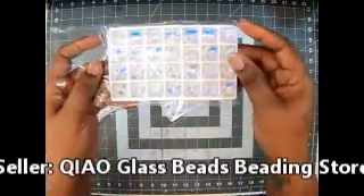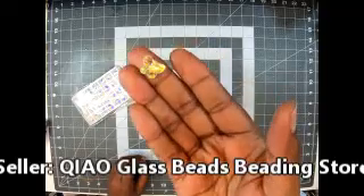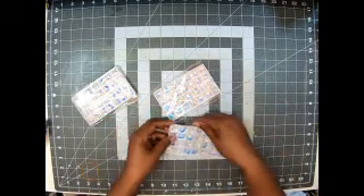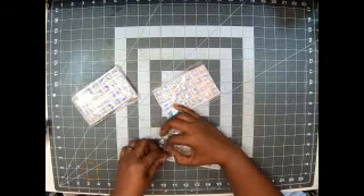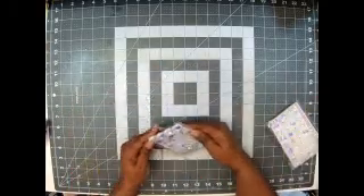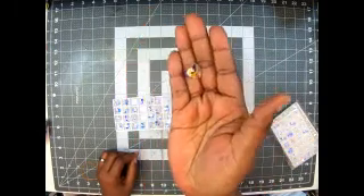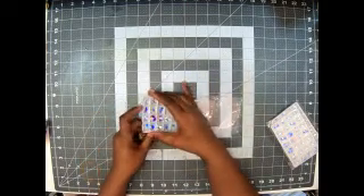Look at that shine, that AB finish, guys! It comes in this cute little tray. Look at the butterfly — beautiful. I love how the back is, and the front has that AB finish. I know y'all see that sparkle. I love how they put one in each little cubby. The container is flimsy plastic, but it's serving its purpose. Here are the hearts — look how pretty. I love the iridescence, that beautiful AB finish. Those will be going on the bottom of any project I want.